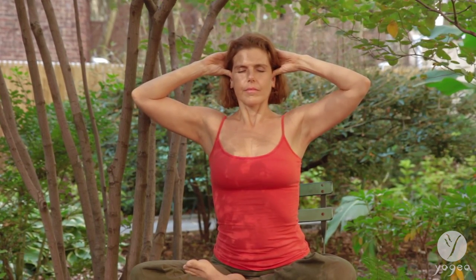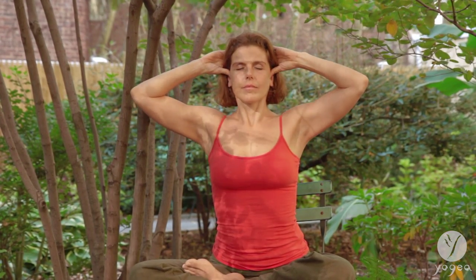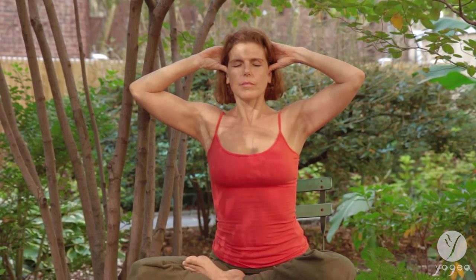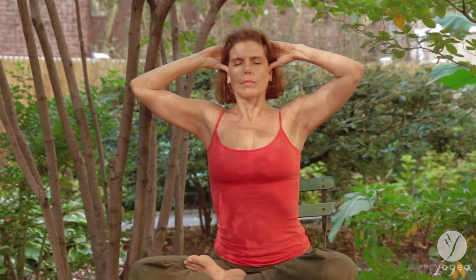Exhale, open your mouth, open your eyes. Inhale, press and close the sound. Exhale open. Inhale, press again and exhale open. One more time, inhaling, finding the trigger points that regulate blood pressure — right in the center of the ear lobes. Inhale, press again and exhale open.